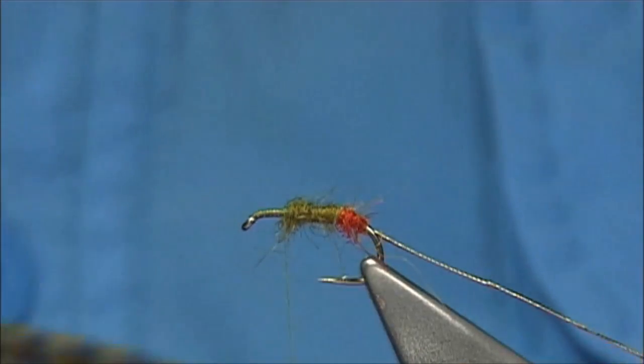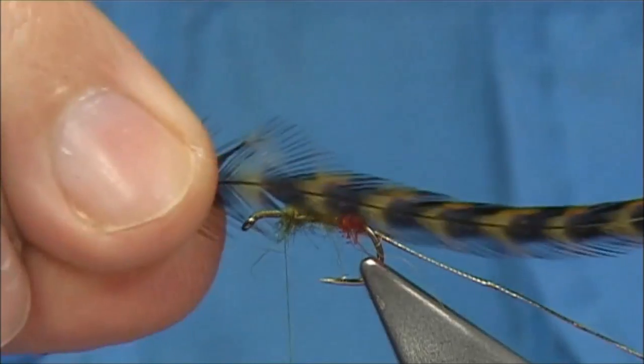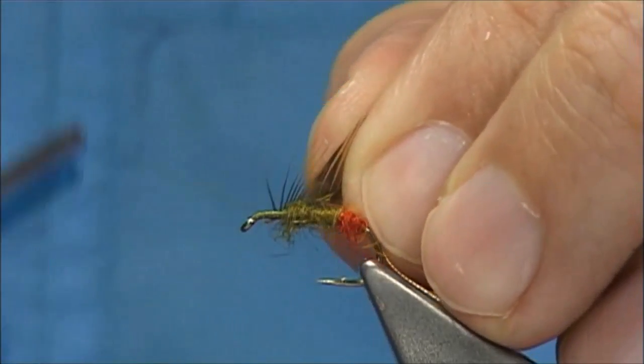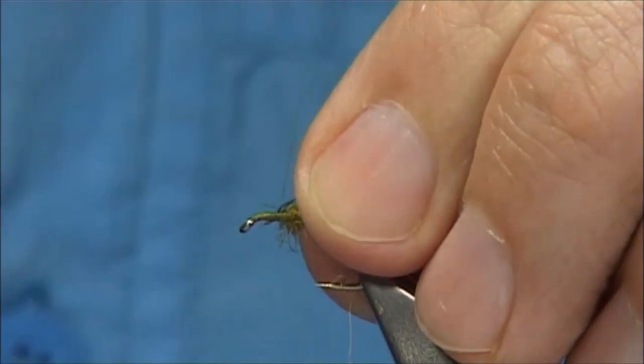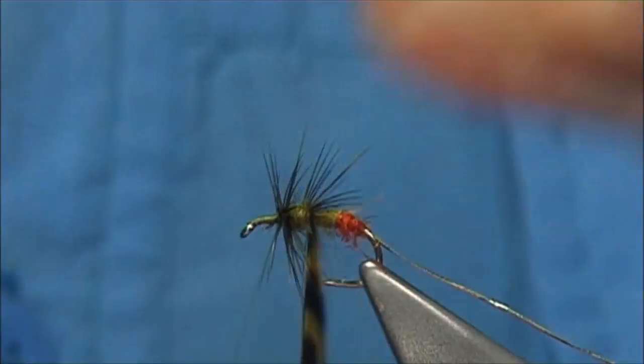Now a body hackle — normally in the Green Peter it would be a furnace, a Wilmark furnace. But I'm using a grizzle dyed olive. I'm going to bare some of the stem — it's a cock grizzle from my saddle. Now I turn at the top and then work my way down.